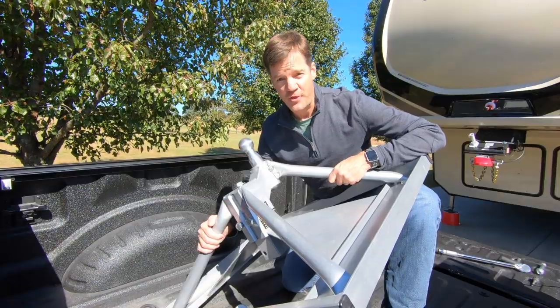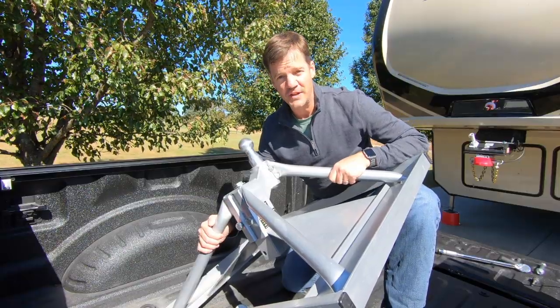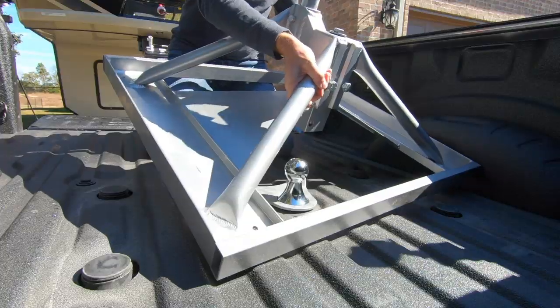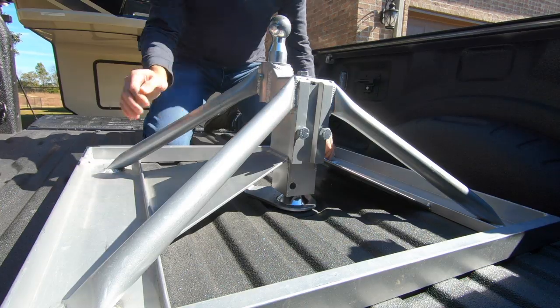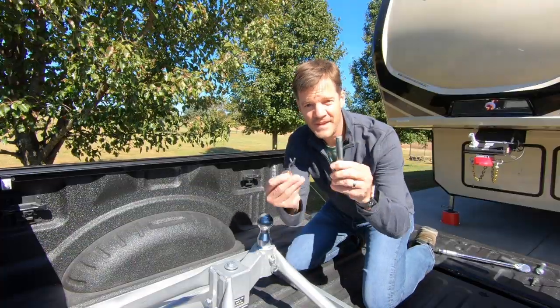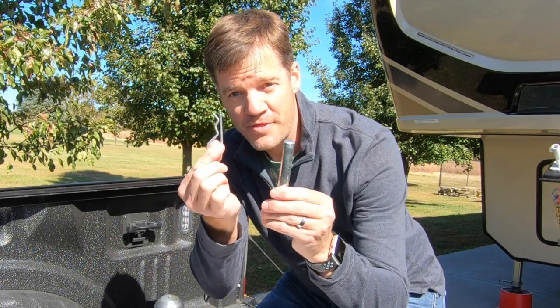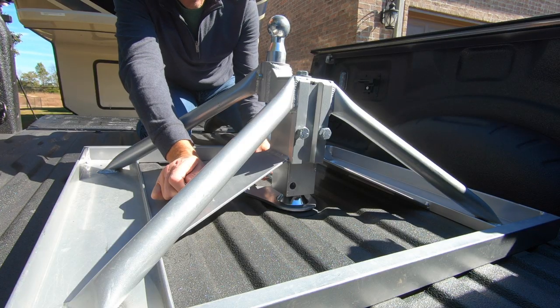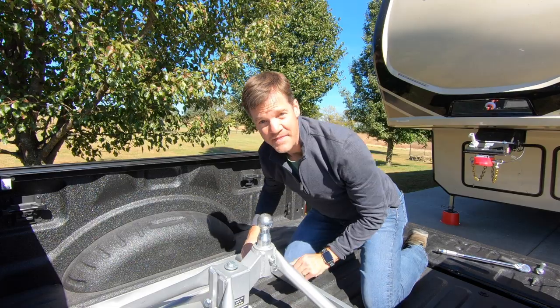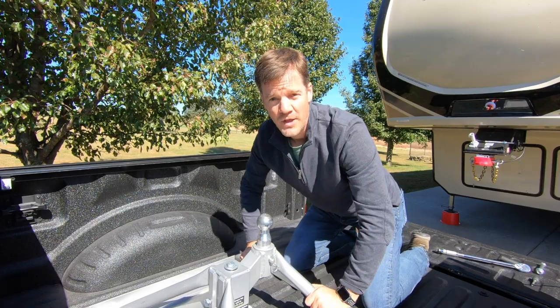Next up is to grab the hitch — 35 pounds. You can just tell it's very well made, and it's going to slide right over the top of the gooseneck ball. Done. Next is to secure it to the ball with the pin and the cotter pin, then double check — we are locked in.